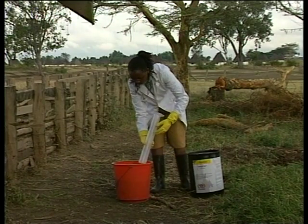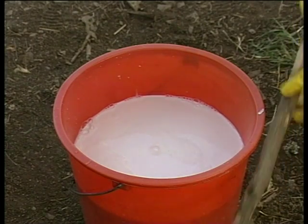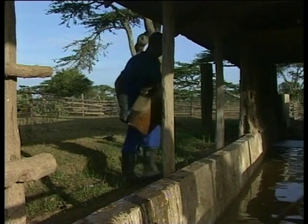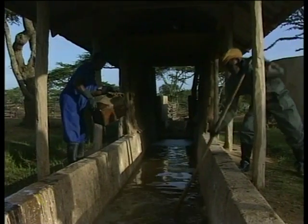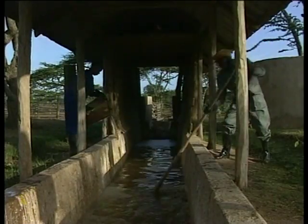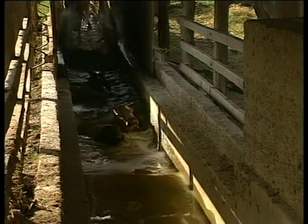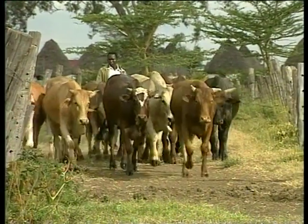It's important to make sure that the dip chemical is well mixed in the tank. First, mix the chemical with a small amount of water and then add this to the full dip tank. The whole dip wash must then be thoroughly agitated or stirred. A simple way to do this is to use 20 to 30 animals to fully mix the dip — but remember to dip them for a second time, otherwise these cattle won't have received a full-strength wash.